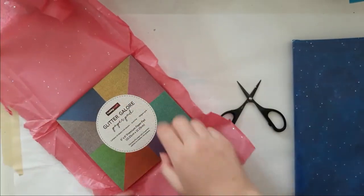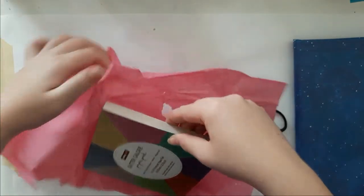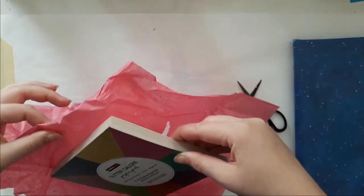Oh my god — Hobbycraft, that's what it is, now I remember! Oh no, it's stuck on there.